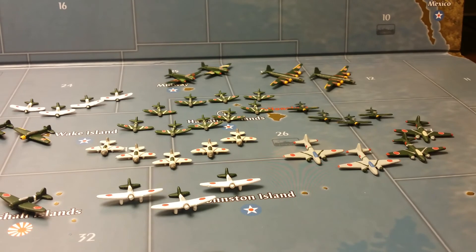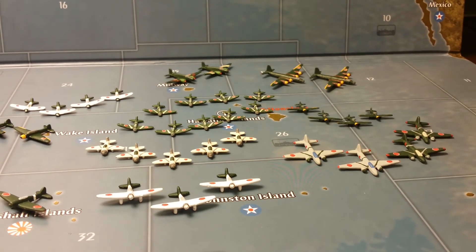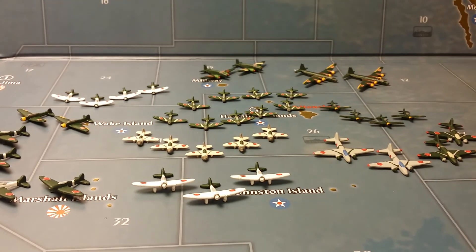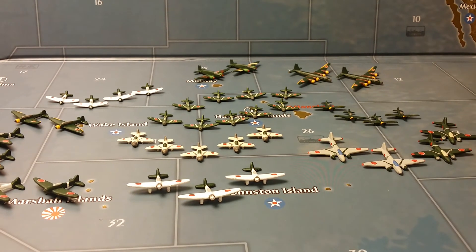Okay guys, this is it for video number eight. My next video will be video number nine, which will be the Japanese Imperial Army. I'll show you my land units, artillery pieces, tanks, half-tracks, and what I have of the Japanese Army.